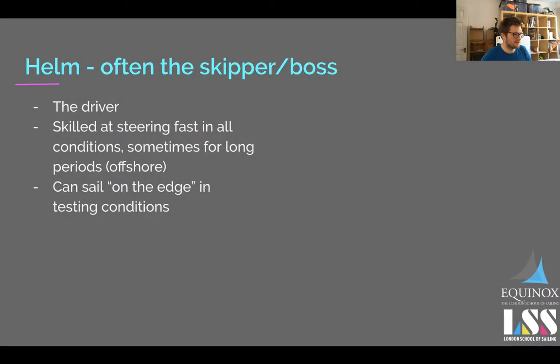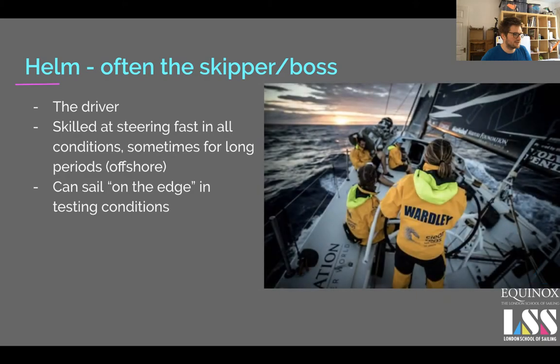The helm is often the skipper or crew boss, but it's best normally if they're not. It's very hard as the skipper to discuss maneuvers and the plan with the whole crew if you're also trying to focus on driving the boat — you won't be doing either very well. In offshore racing I often make the rule: do not talk to the helm unless it's productive feedback. Give them at least the first 20 minutes to get their eye in. That is what makes the difference between a competitive helm and an amateur one.